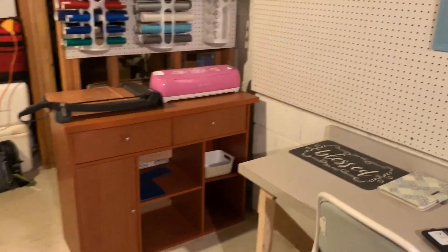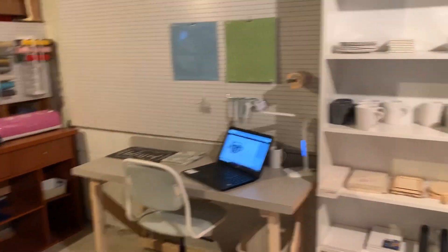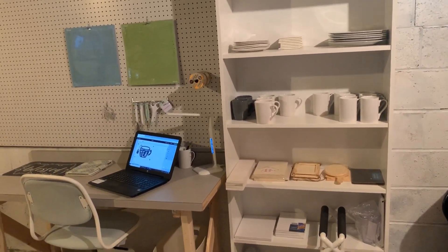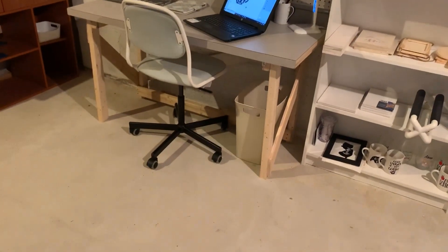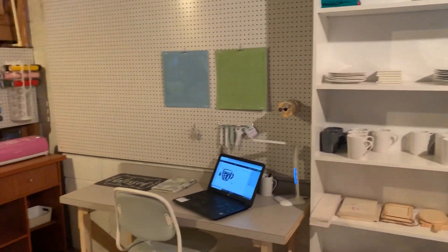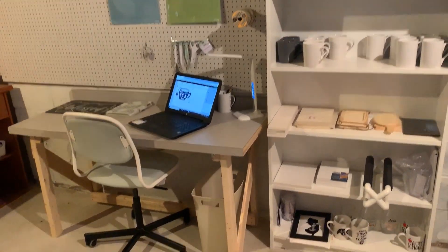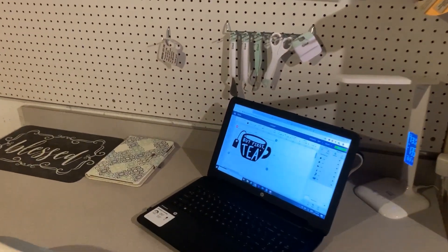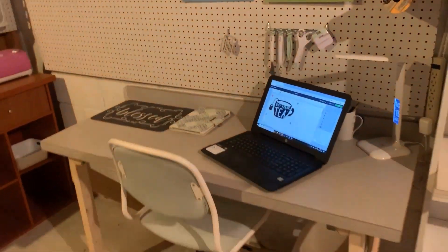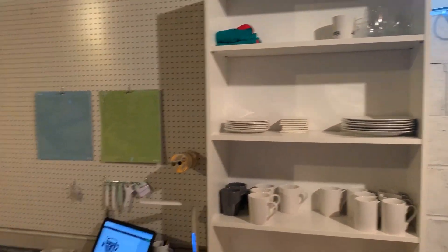I am beyond thrilled with my little corner of the basement. I think it looks great considering it's in an unfinished basement. I also saw a rug at Aldi I want to go back and get — just a four by six area rug for some warmth in the winter. I can't wait to finish my house cleaning so I can come down here and work on several projects I have going on. Don't tell — it's a mug for my bestie.